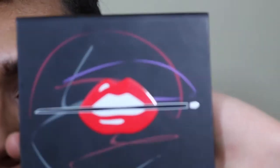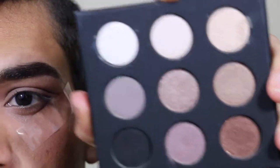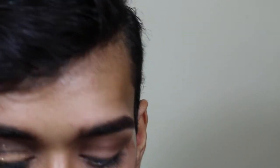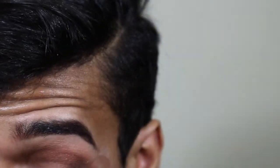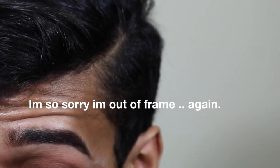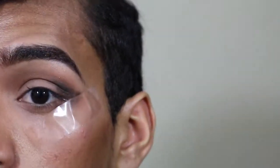Now I'm gonna take this palette from Make Forever — I think it's Volume 1. It says Artist Shadow number 1. I'm gonna take this black color with a pointy brush and put the black on the outer V again, and kind of blend it with the crease while concentrating the black on the outer V. Once I'm happy with how it looks, I'll take the same brush and blend it into the crease.